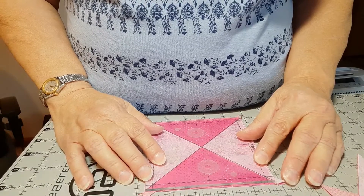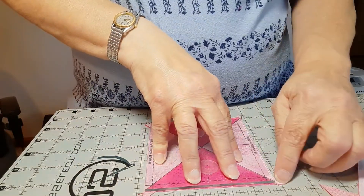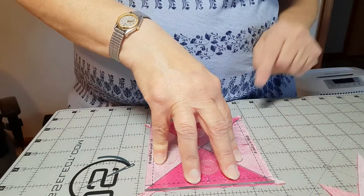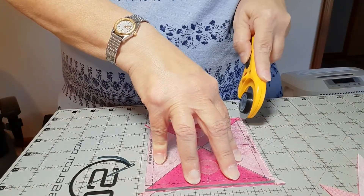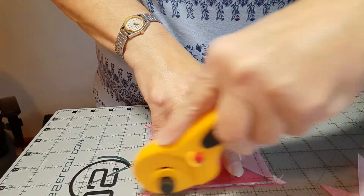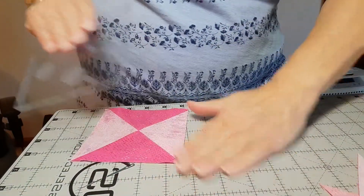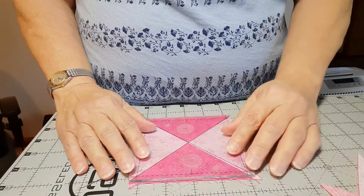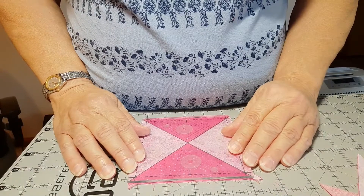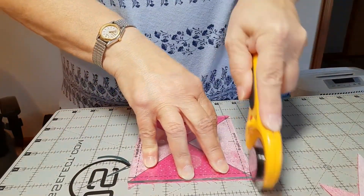In order to square them up, I'm going to put this ruler on the seam lines, and then that makes the seams go right into the corners. Then I'm going to square this up. As you can see, I'm just trimming off little bits — the little tips coming off of the seams, just tiny bits. This makes it pretty close to the correct size when you're done stitching it.